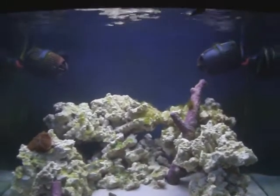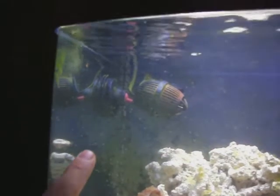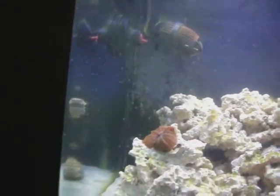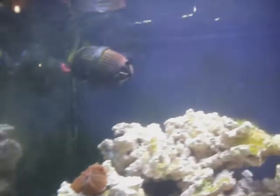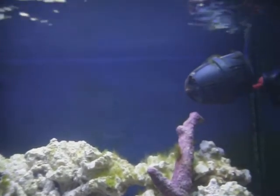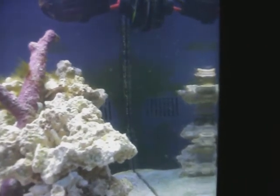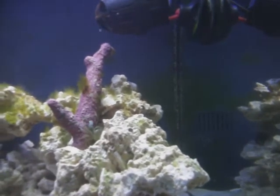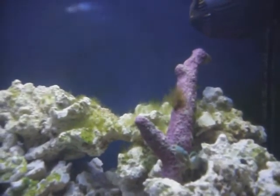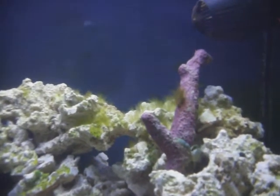A lot of cool other stuff is going on with the tank. I'm not sure the camera's going to pick it up, but if you look you can see on my glass all this white stuff — I've got a pod explosion. There are pods all over my front glass, all over the side glass, pods all over the back wall — they're everywhere. Out of nowhere, just I'd seen one or two one day and the next day it was like a pod explosion. There's a better view of that hair algae — I'm not sure exactly what it is.